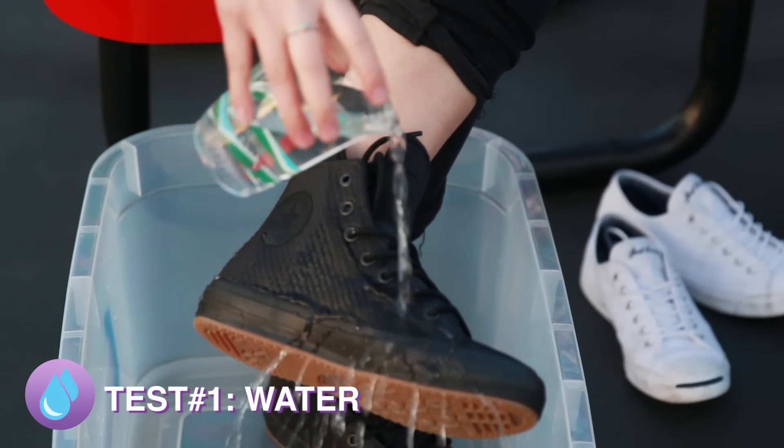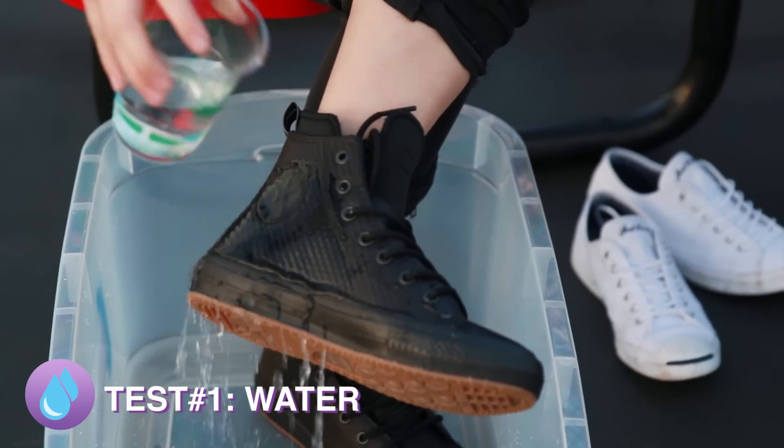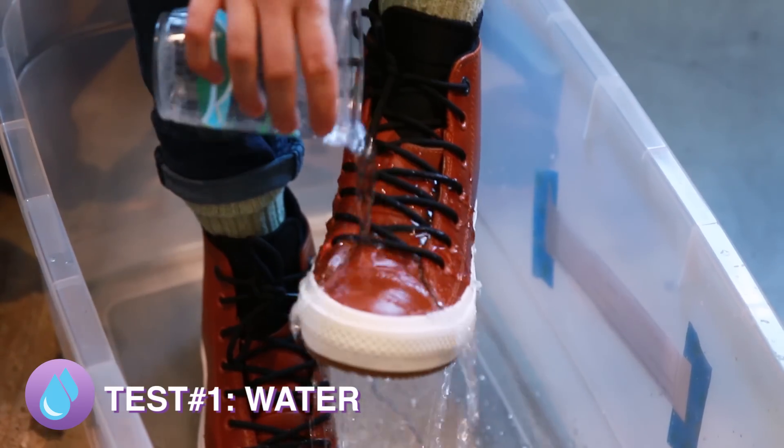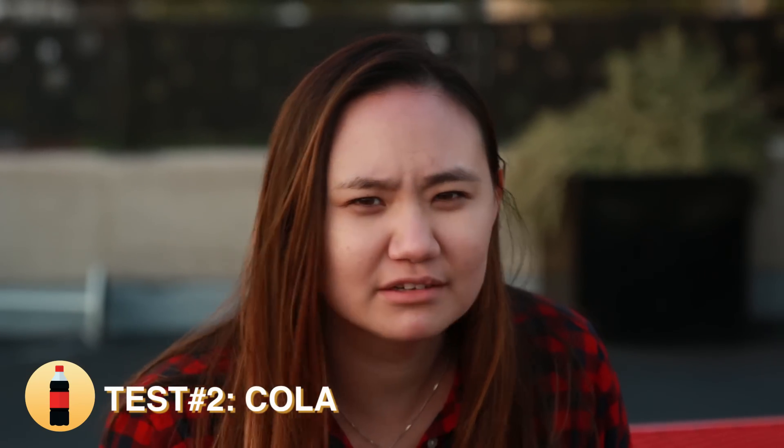Wow. That's pretty impressive. I'll tell you what, these puppies are dry. So this is gonna be interesting because this is carbonated, and I don't know if that's gonna make things better or worse.